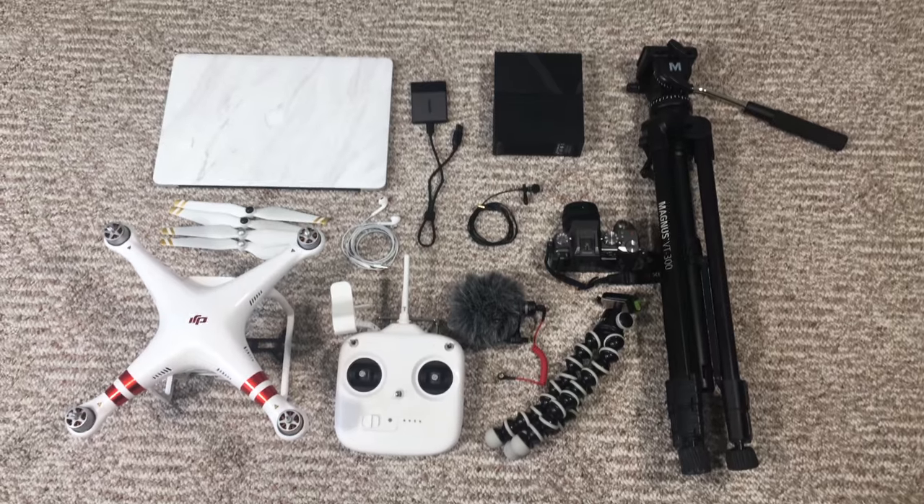Hey guys, it's Carson Miller Tech here back with another video. In today's video I'm going to be showing you all the gear and tech that goes into making all of my videos. I just want to say now before getting into the rest of this video that there is a lot of things I'm going to be showing. So if you want to see a full list or purchase anything I show, I'll be linking all those below in the description.